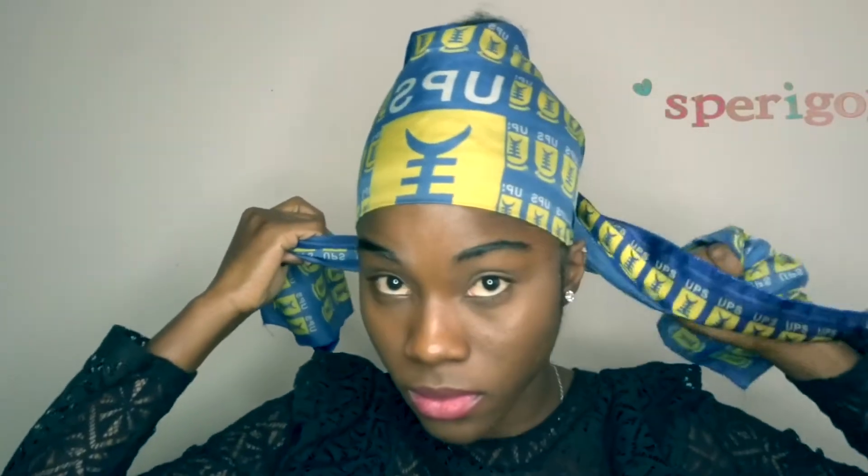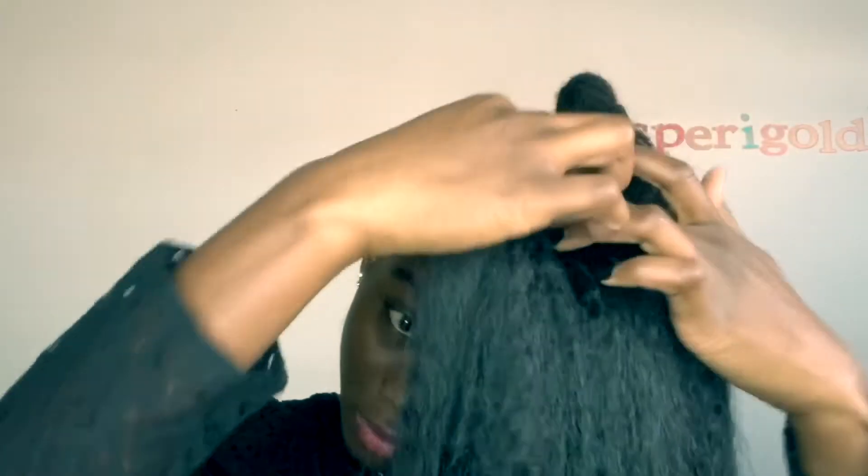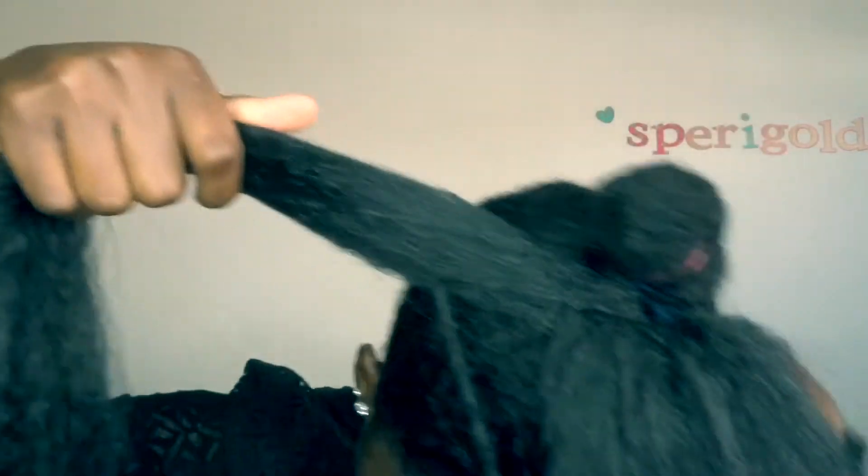Next, you're gonna wrap your hair and let it sit for like 15 to 20 minutes so your hair can lay. Then I'm gonna put the hoop on my hair, take a little portion out, and wrap it around my hair — try not to wrap it too tight or too loose.